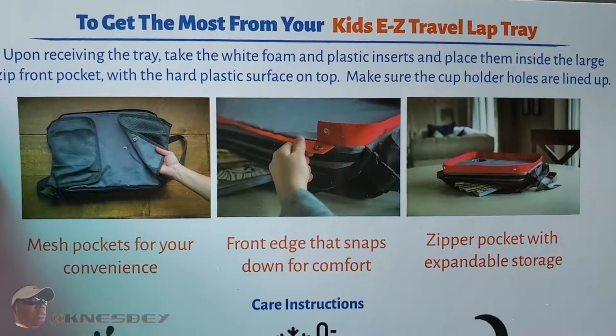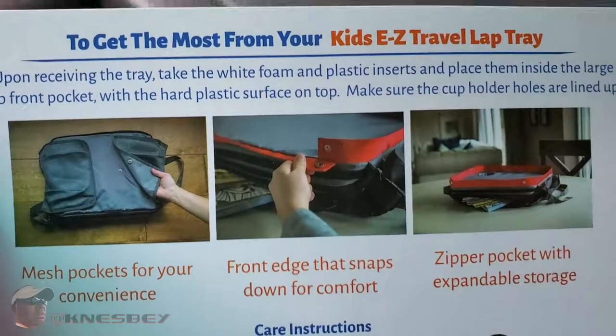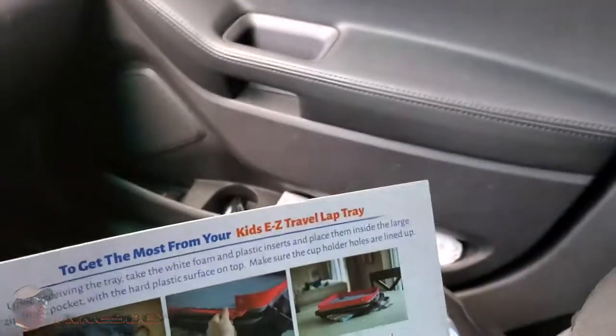It has mesh pockets on the front edge that snap down for comfort, and a zipper pocket with expandable storage. This is a pretty good case.